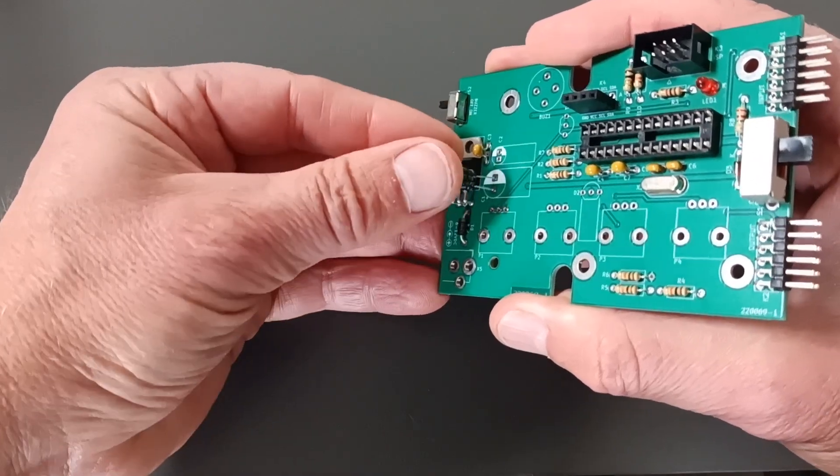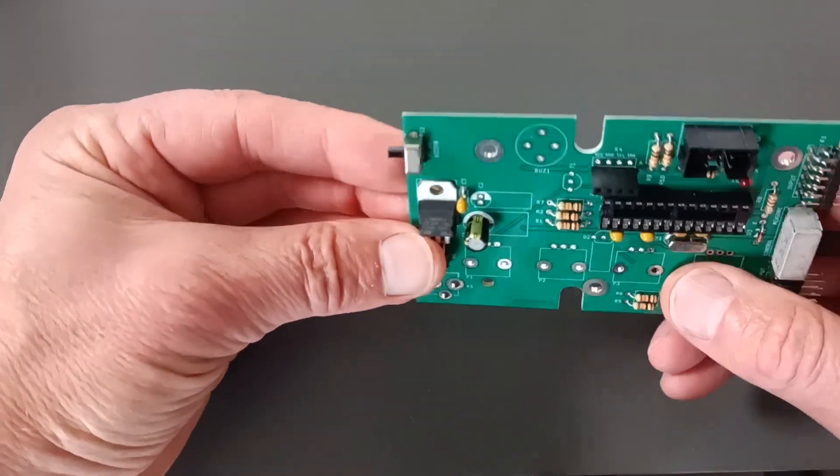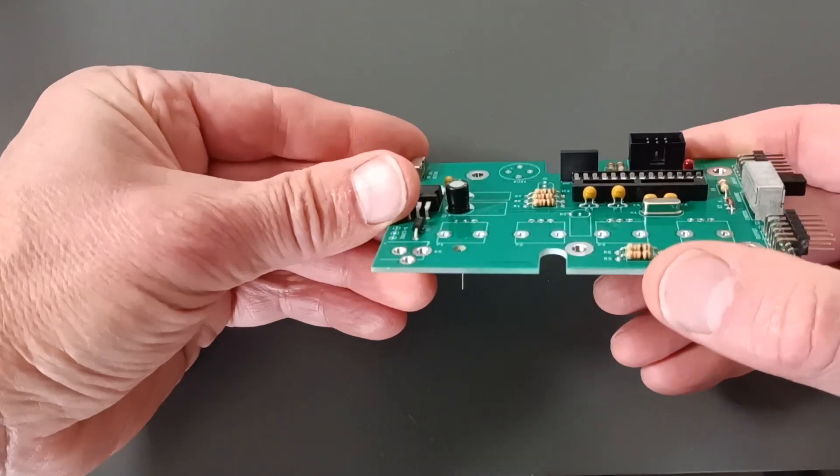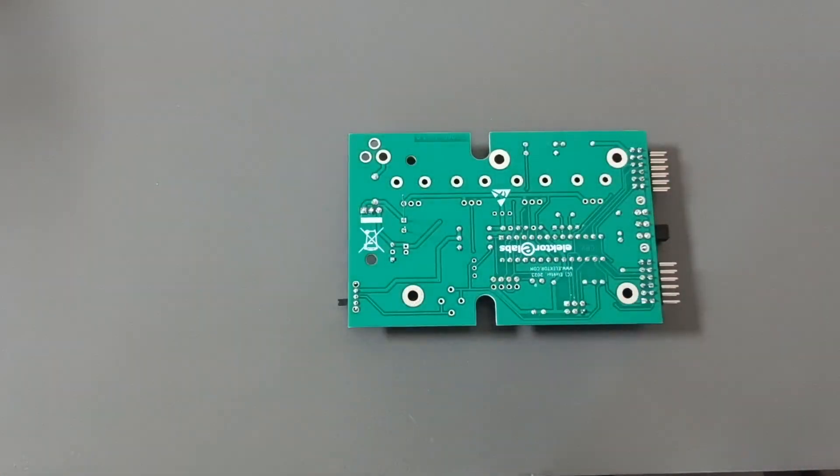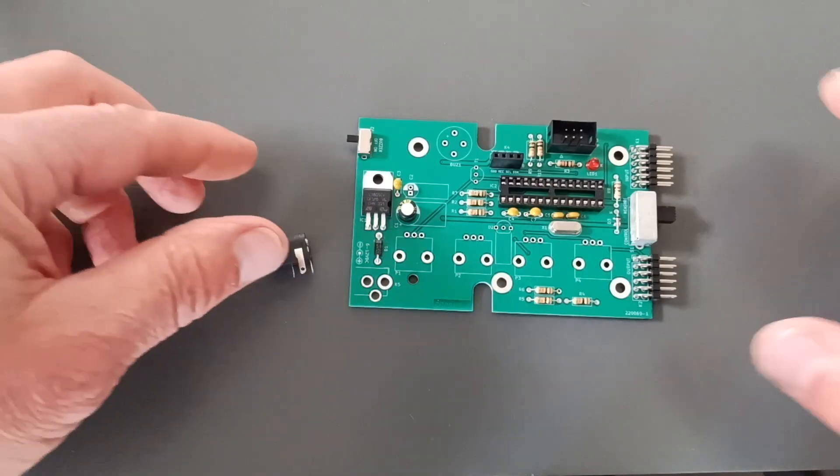Next, insert the 100 mF electrolytic capacitor C1. Respect its polarity. If C1 is a tall type, you can mount it lying down. Then mount power connector K5.